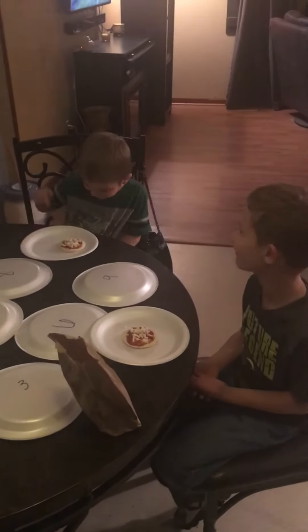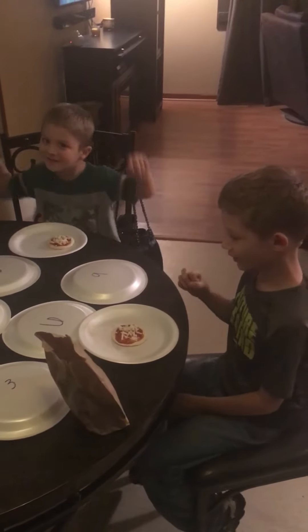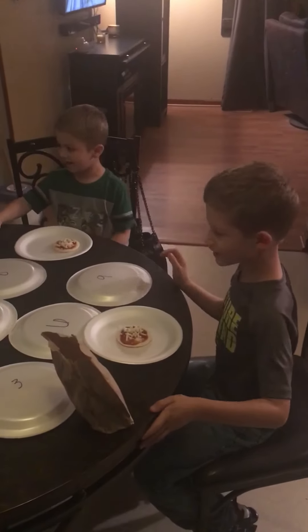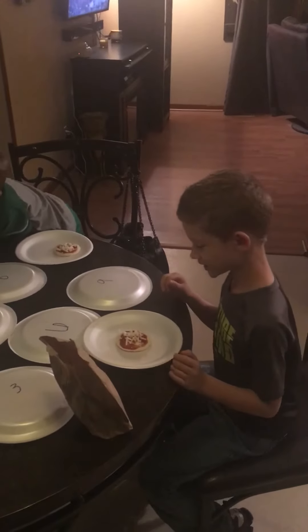Hey guys and gals, S to the L here with S to the F and we are back to special challenges. Today's challenge is where me and Spideyface are going to do the pizza challenge.